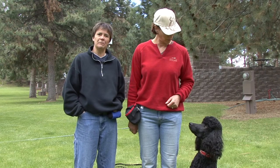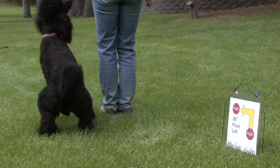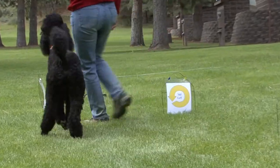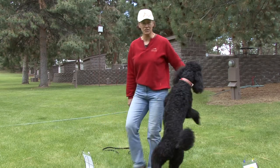Today's segment, I'm going to introduce you to a new upcoming dog sport called Rally Obedience. Instead of running an obstacle course, you go from station to station and your dog performs obedience skills at those stations. The nice thing about Rally is you can offer any kind of encouragement you want, so we're going to be doing a lot of talking.